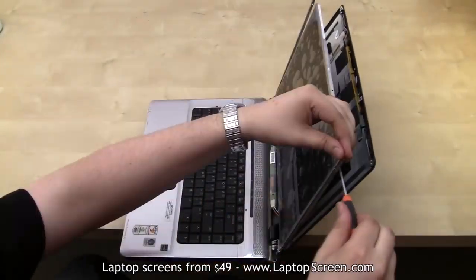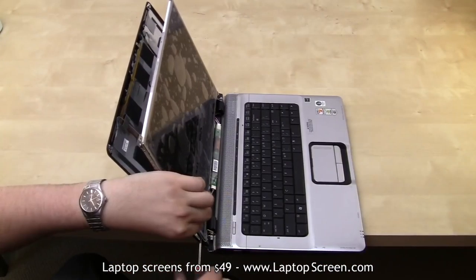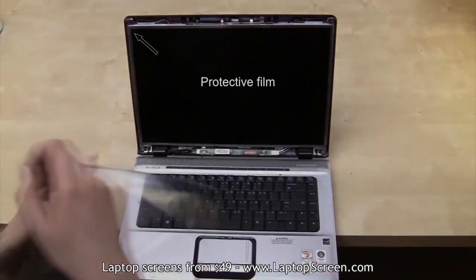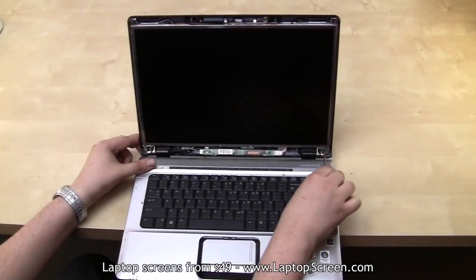Lift the screen back up to line it up with the frame and secure the four tiny screws starting from the top. Remove any protective film from the screen. Refasten all other screws.